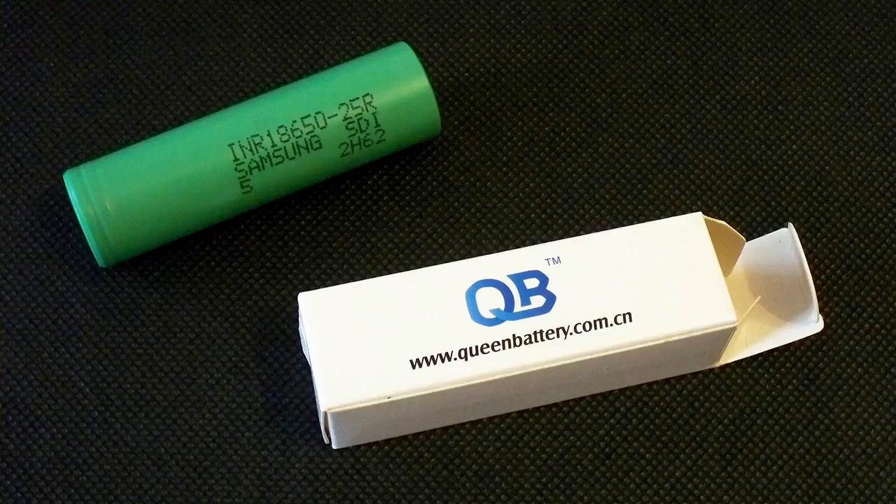At the end of the day, we have a great lithium cell whose capacity doesn't go below 2400mAh even at 20A discharge. At 0.2C or 0.5A it showed 100mAh more capacity than the manufacturer declares. The 25R is definitely a good choice. That's all I'd like to tell you about the 25R.